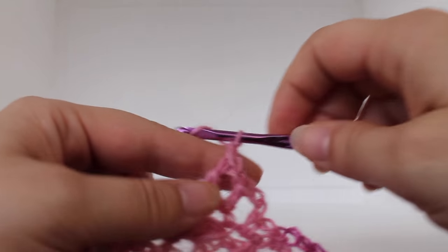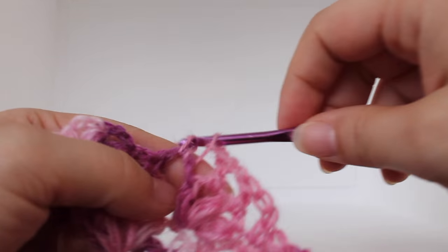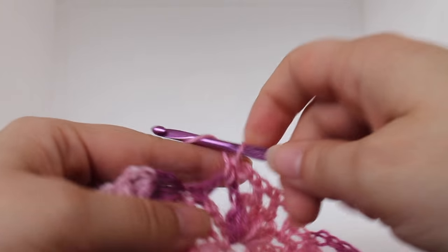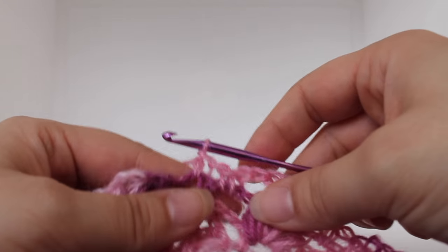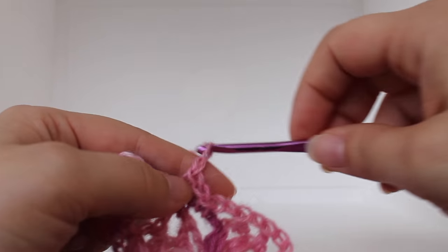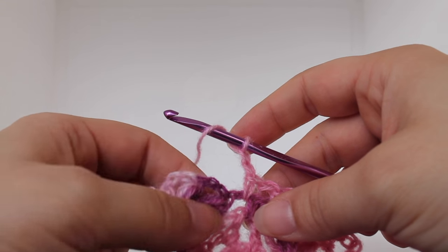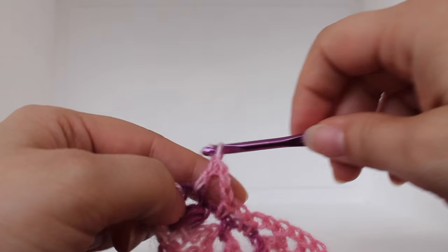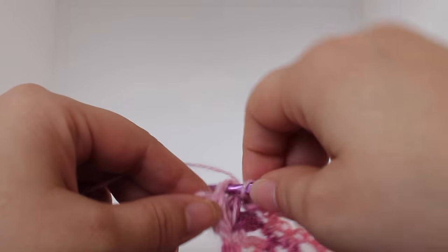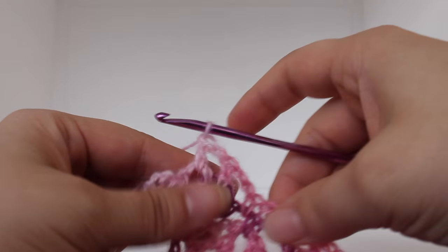I'll show you the repeat again. Chain two: one, two. Work a single crochet in your next chain two space. Chain one, work a single crochet in the next chain two space. Chain two: one, two. Now we're going to work a double crochet in our next chain two space between our two puffs. Chain one, work a double crochet in the next chain two space between your next two puffs. That's the second repeat.